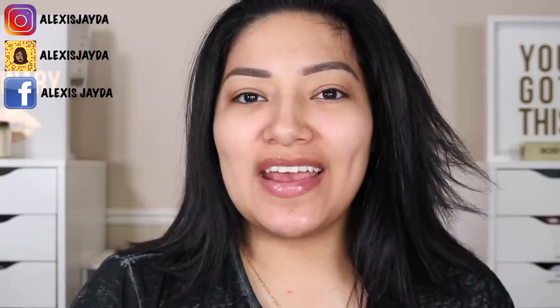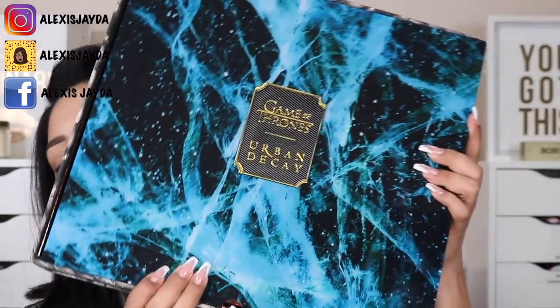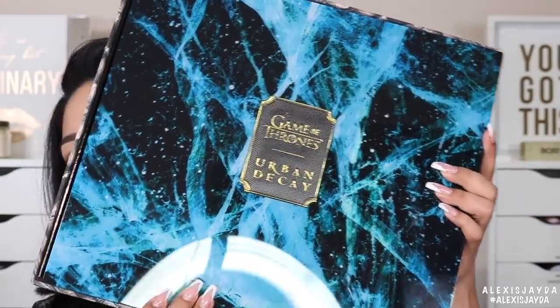Hey beautiful, welcome back to my channel, and if you're new, hi, my name is Alexis Jada and welcome in. Today's video we're going to be reviewing the Urban Decay Game of Thrones collaboration.